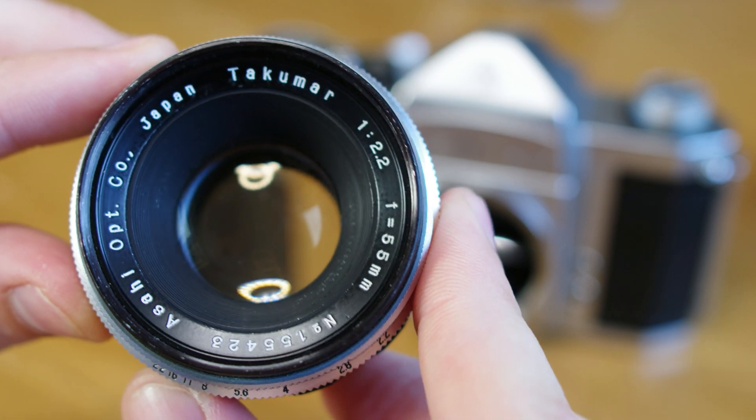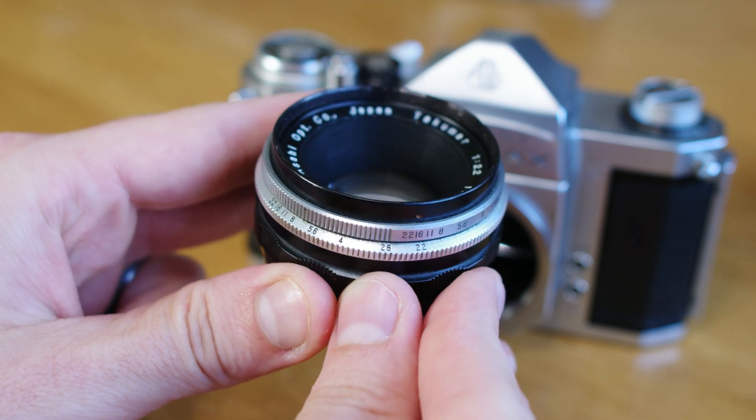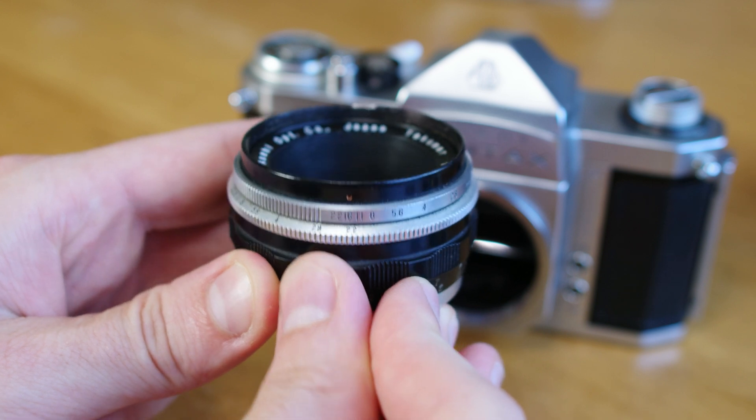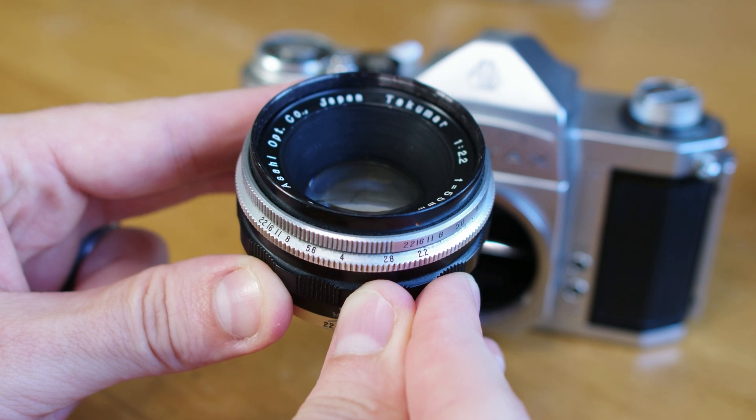Starting with the original Takumar released in the late 1950s, this featured a stepless preset aperture ring located at the front of the lens, which was common at the time. A photographer would be focusing their scene wide open, allowing for the most light possible to assist with their manual focusing.